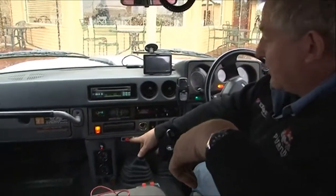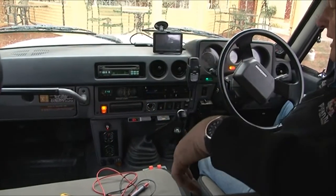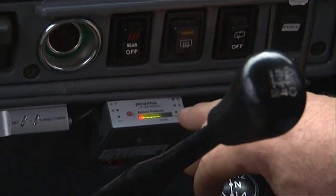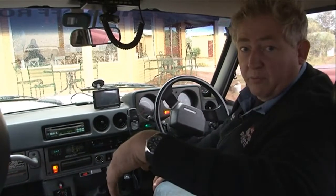What we've got is a digital volts gauge over here which is reading the voltage in the main battery. This gadget over here is a battery protector, a Piranha DBM4. That's the voltage we currently have in the auxiliary battery, which means it's well and truly within normal parameters — it should be somewhere between 12.5 and 12.8 volts.